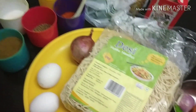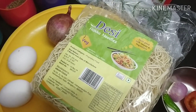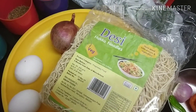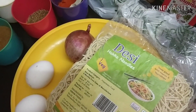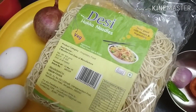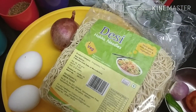So let's begin with the recipe. Let's have fun and enjoy these yummy noodles once they are done. Before we begin, please subscribe to my channel — it's very interesting and amazing. I have a lot of videos: beauty, makeup, cooking, fun — everything. So please subscribe to my channel and let's continue with the recipe.